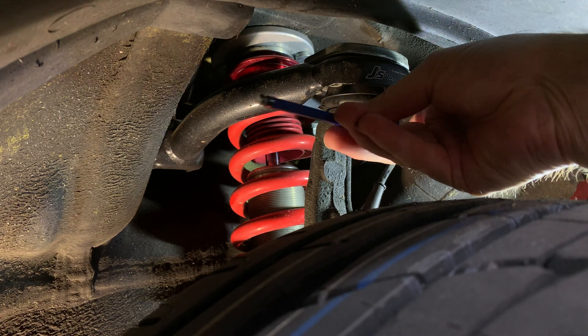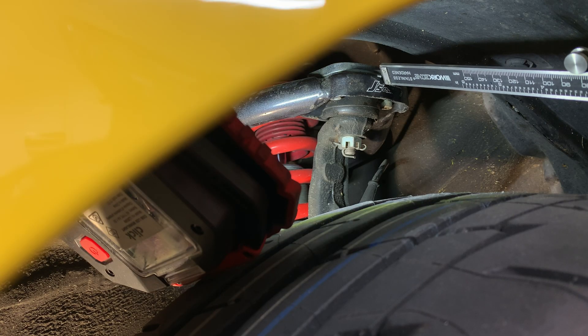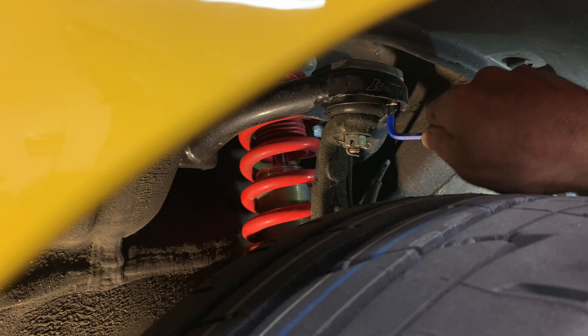Now that I know it's not difficult to loosen the camber adjustment locking screws, I can easily make camber adjustments without even removing the wheels, as I only need to jack up the car and reach over the top of the tire.